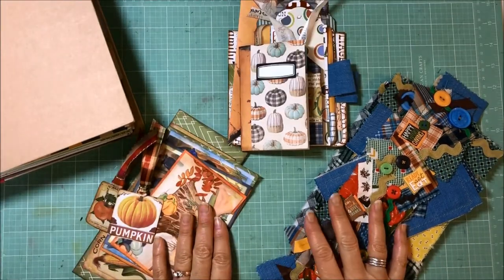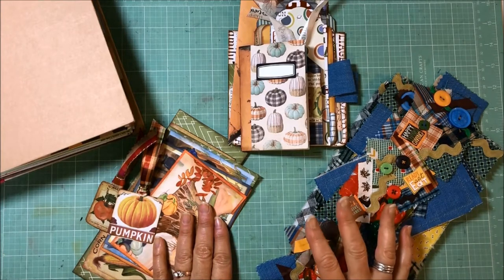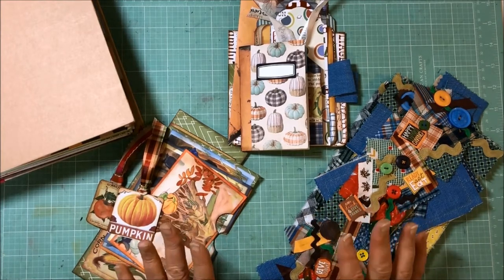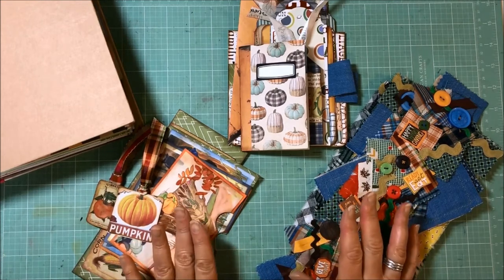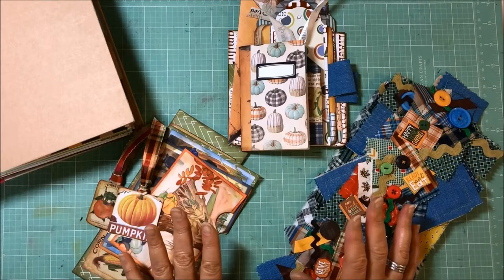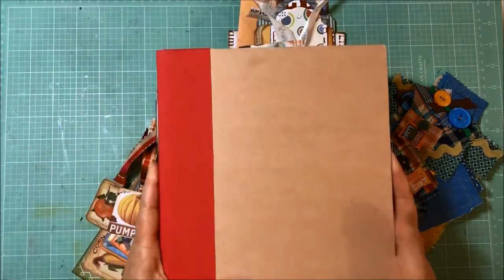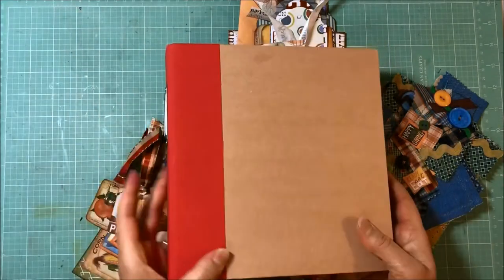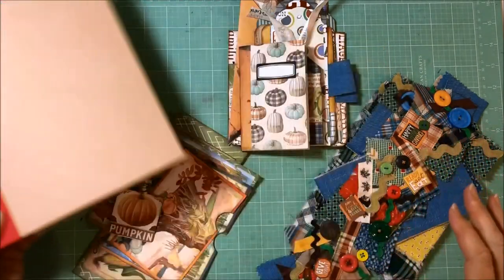Welcome back to the next installment of my series I'm calling Currently Creating. I'm working on some journals for fall. This is part number five, and so far we've been working primarily on the ring binder. I'm hoping to get a good portion of it wrapped up today, and then we can move on to the other ones.